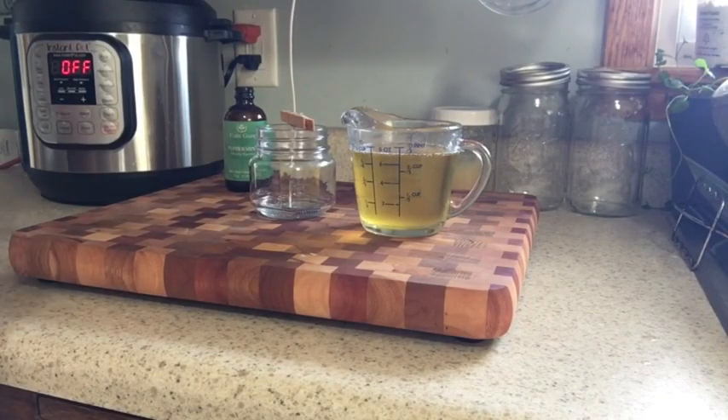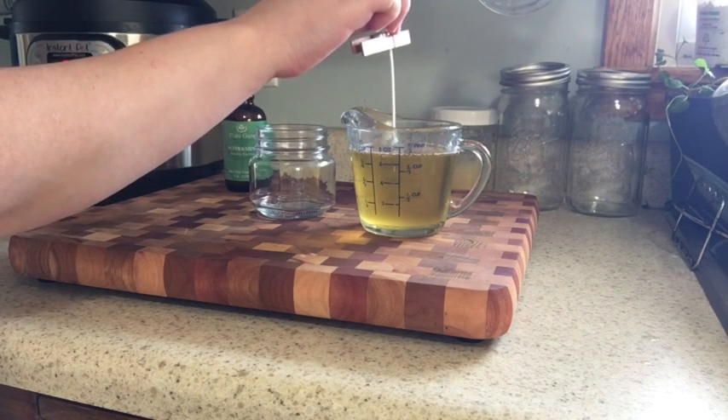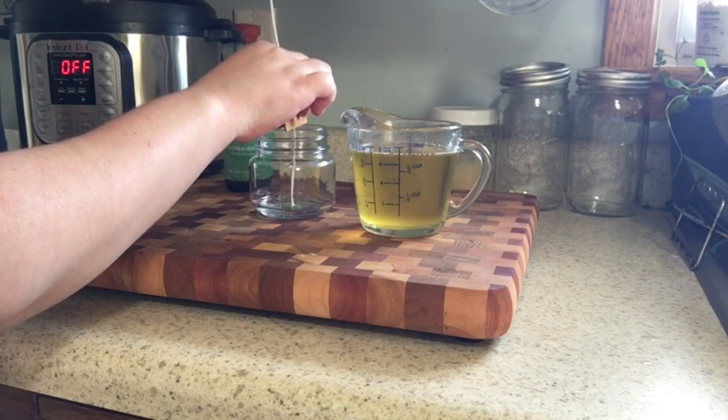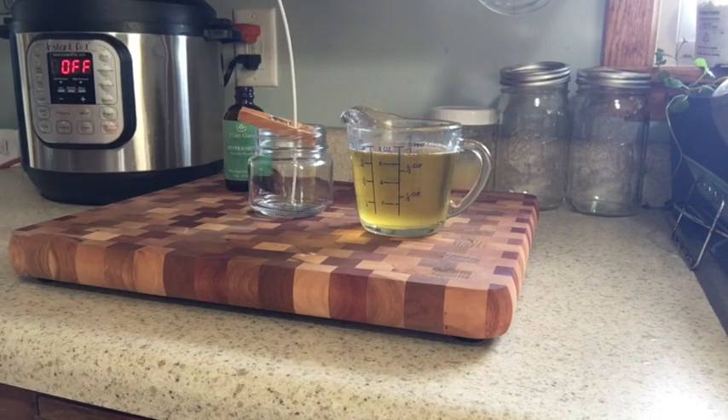Now that I have the tallow in liquid form, I'm going ahead and placing the wick into the tallow to see if I can at least get the wick stuck to the bottom of my jar so it doesn't move when I pour it in.